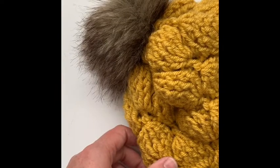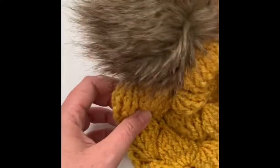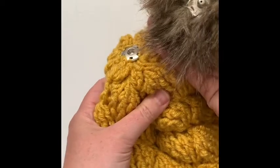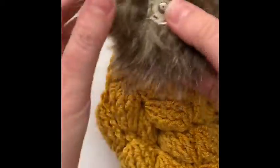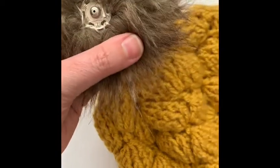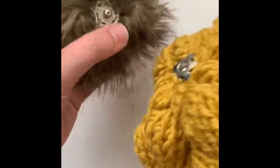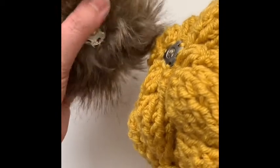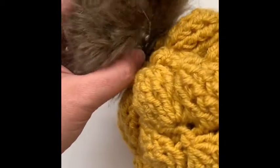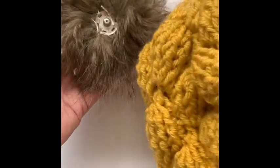Hi everyone, it's Megan here from Megan Makes Do, and today I want to show you how to make these beautiful snap-on faux fur poms. Snap-on poms are perfect if you are doing craft shows and you want to offer a variety of different faux fur poms for people to choose from. They're also a great way to make it easier for your customers or for yourself to launder their hats.